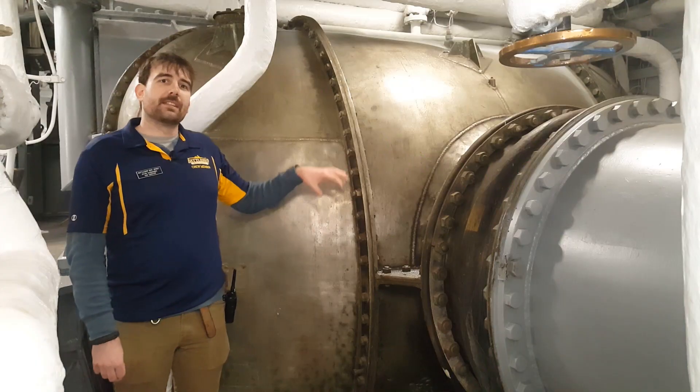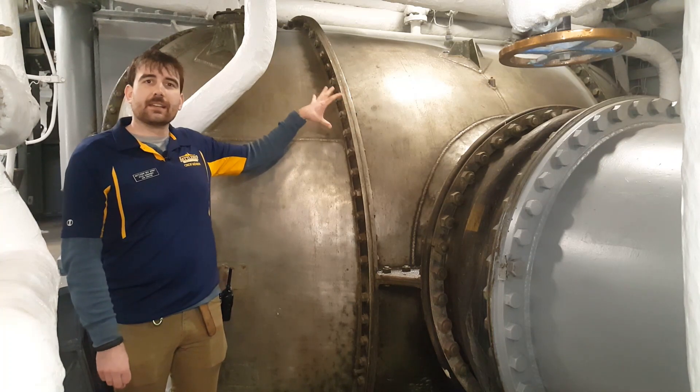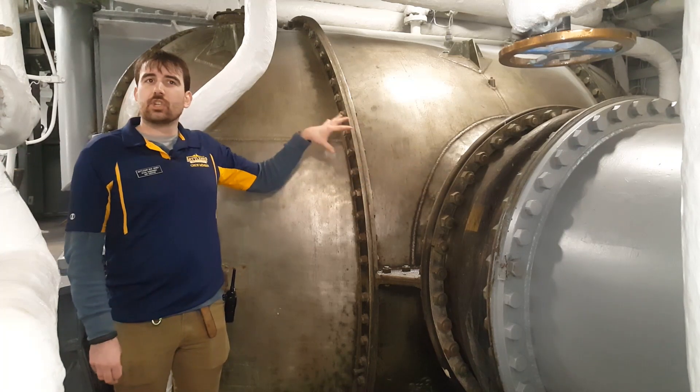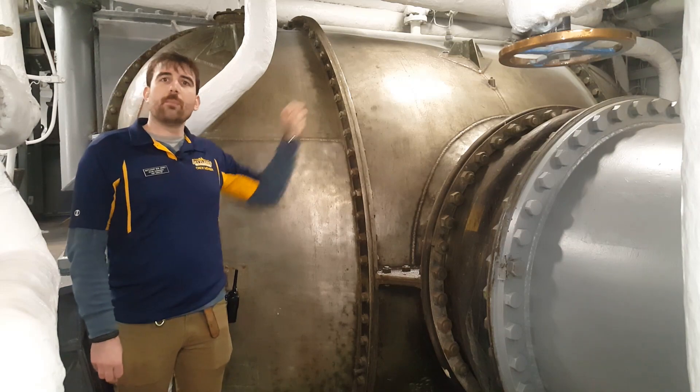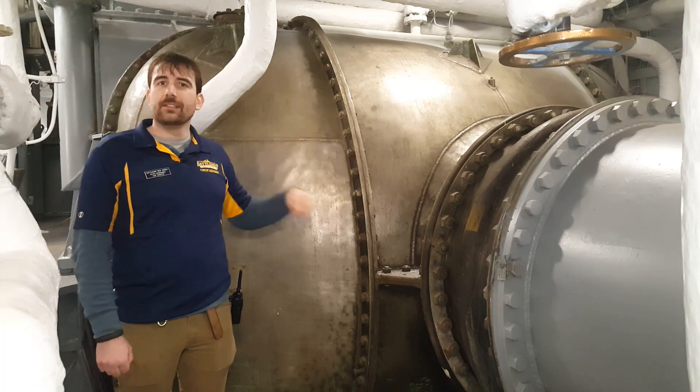The end of the steam cycle is that the dead steam that's just gone through the turbines is collected here in the condensers. Cold sea water is piped in to chill that dead steam back into fresh water that we can then pump back into the deaerating feed tank and then boil again so that the cycle continues.